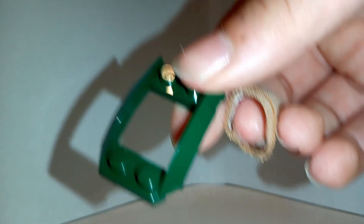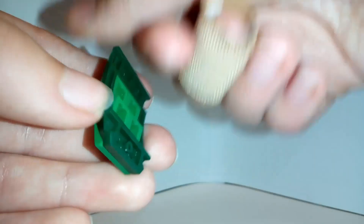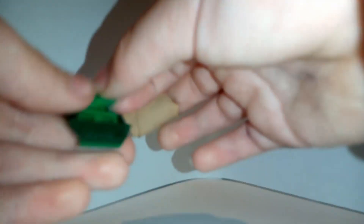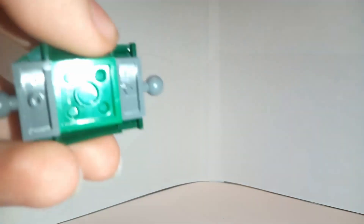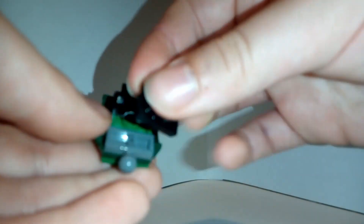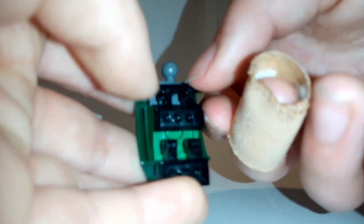First you want to take this piece, place one of these pieces on it like that, and then put another one on like that. Then get a 1x2 green plate and put that on here. Then take a 2x2 and put that here. Then take one of these pieces and put that here, and take another and put that here. Take one of these black 1x2s with two clips on the side and put that here. Put another one under that black bar. Put a black bar on the first one you made.